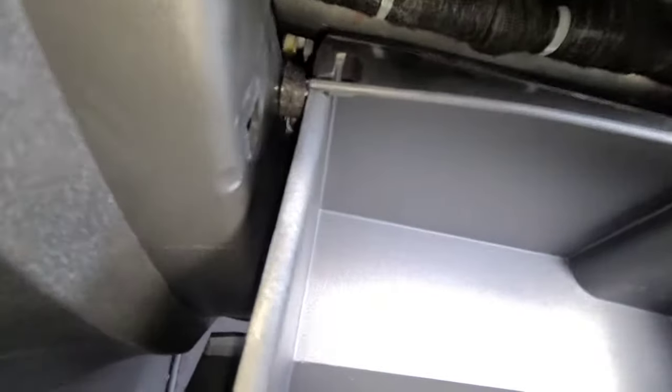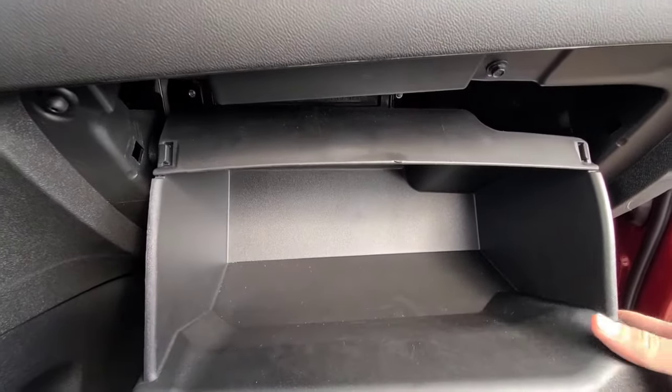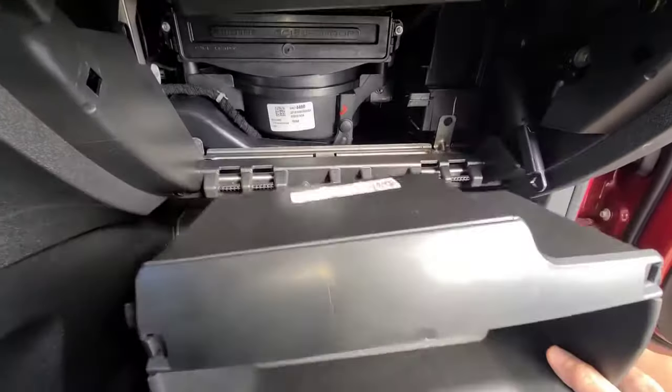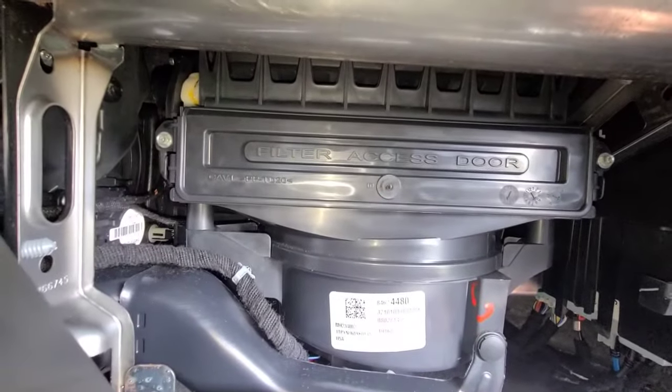Once you do that, the glove box will come down and you can actually remove it. Once it comes all the way down, your cabin air filter is located in there.